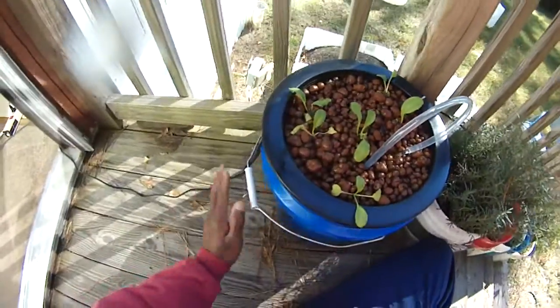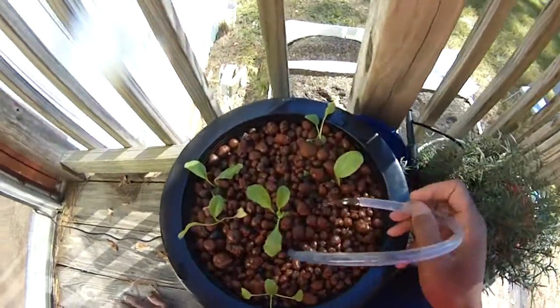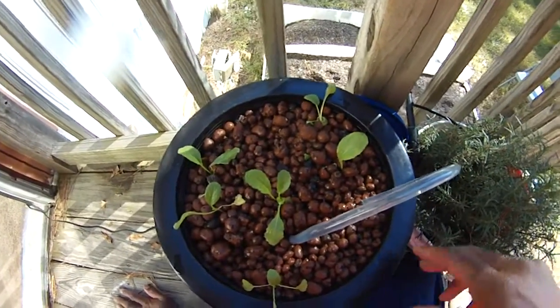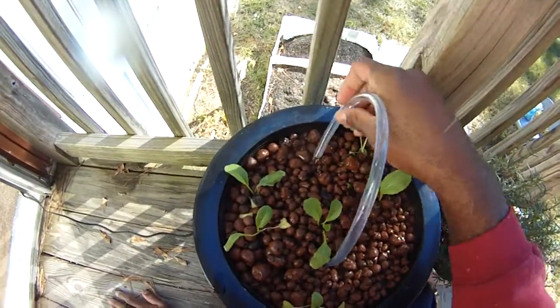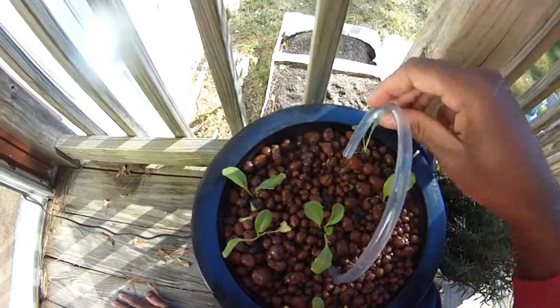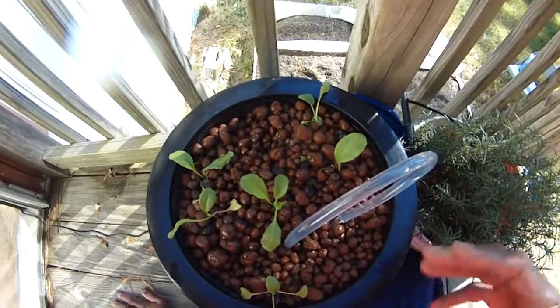Here is a functioning thing — a 40 gallon per hour pump, just constantly flowing. You might think you're not going to get an even distribution, but what I do is come out here and play with it. I'll reset the pipe over here on this side, and then reset it over here, so the whole thing gets watered over the course of time. It's not much of a problem really.